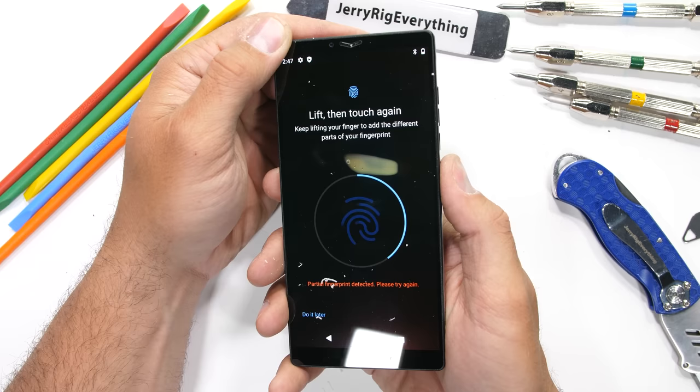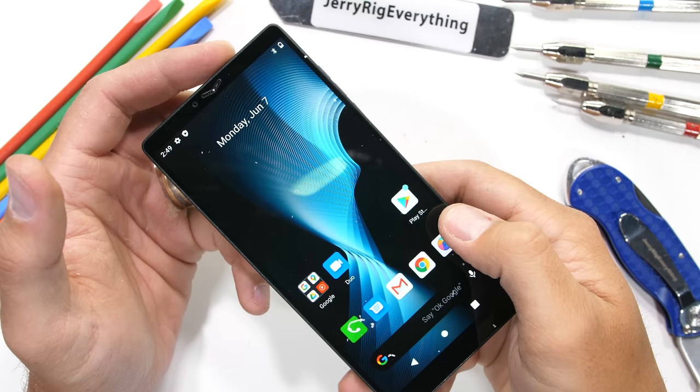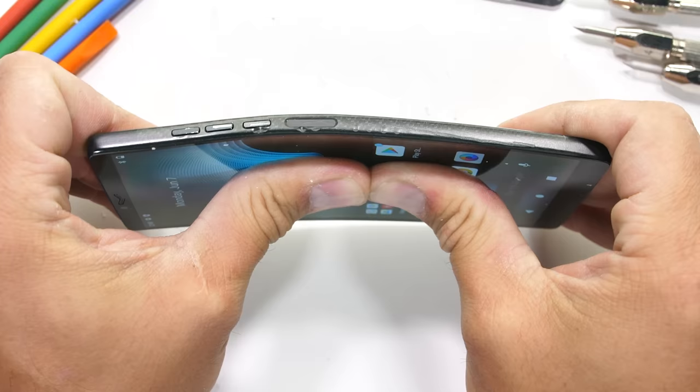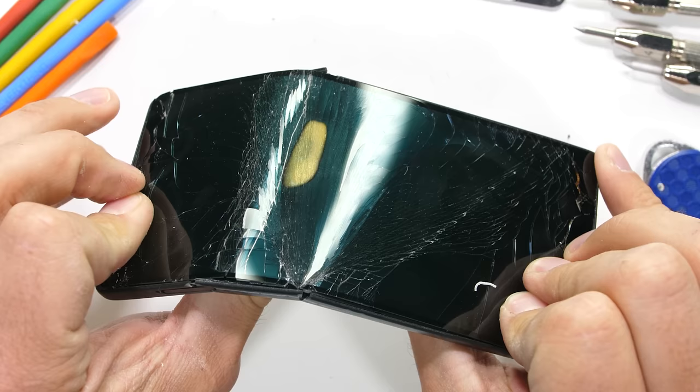I did lightly scratch the fingerprint scanner with my razor when analyzing materials and it's currently toast. Most fingerprint scanners can survive quite a bit more abuse than this. Now let's find out how structurally sound a carbon fiber smartphone really is — smartphones are some of the most accidentally abused pieces of technology on the planet. Sliding the Carbon 1 into your back pocket and sitting down with the screen curving along with your curves would leave the phone mostly fine — no cracks or permanent damage, just some major flex. It's the bending from the other direction we need to watch out for.